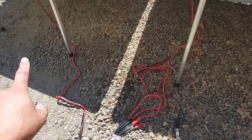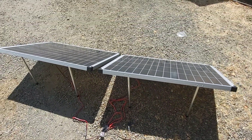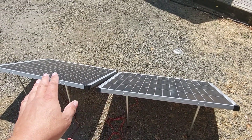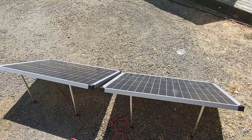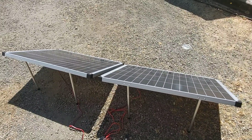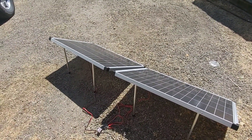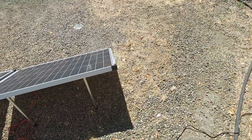Then you take the remaining positive and negative and run them into your extension cable. These panels are rated at roughly 20 volts each — just like my folding briefcase panel, this is two single panels — rated at about 20 volts each in perfect sunlight and about seven amps.